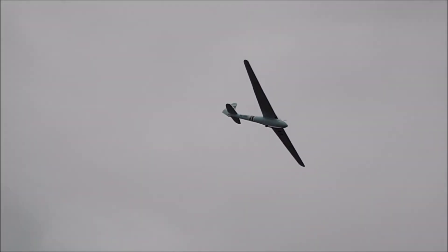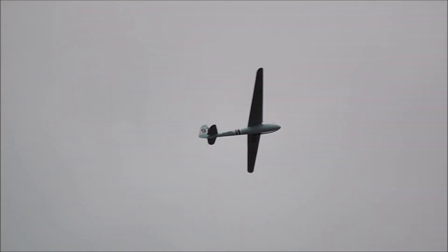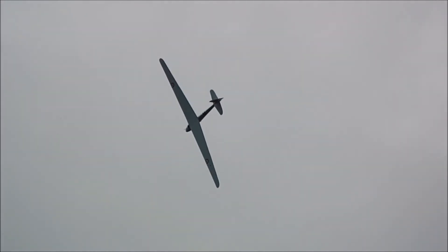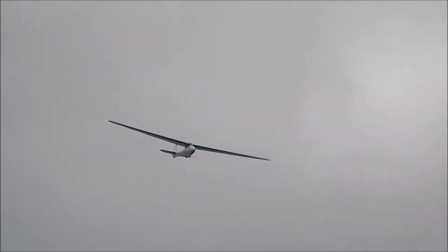All of them very light with responsive controls, and said to be a delight to fly. It's quite remarkable that 80-plus years on, this particular machine is still gracing the heavens above our airfield.